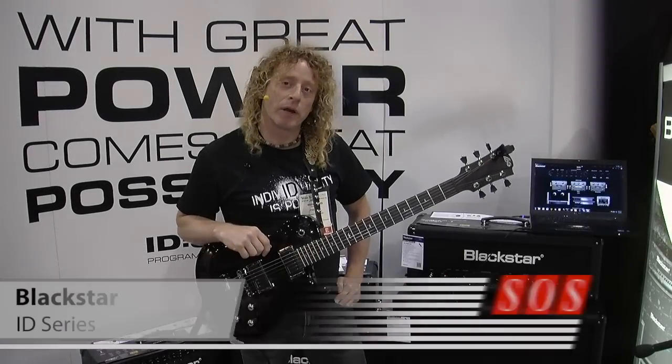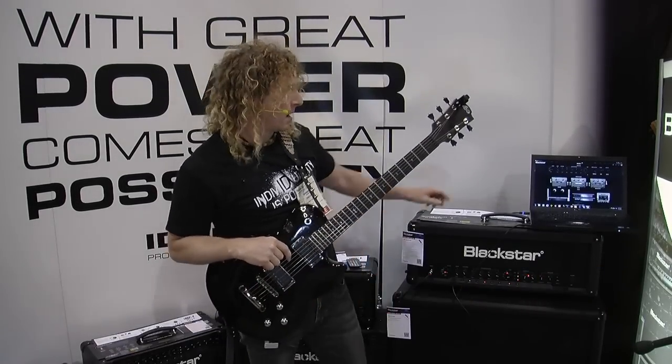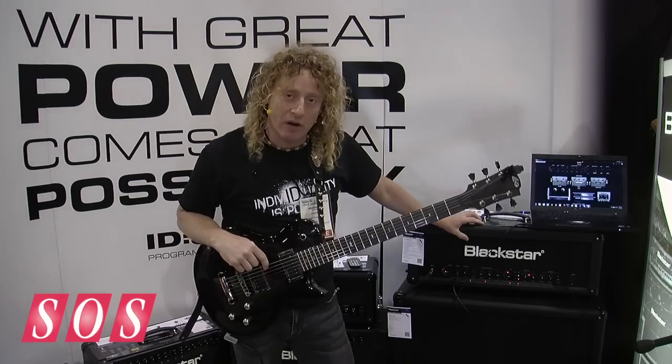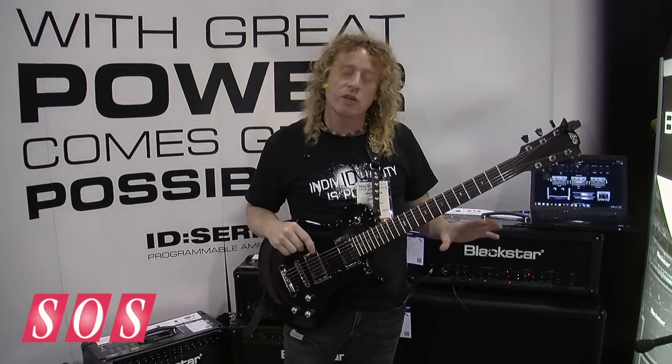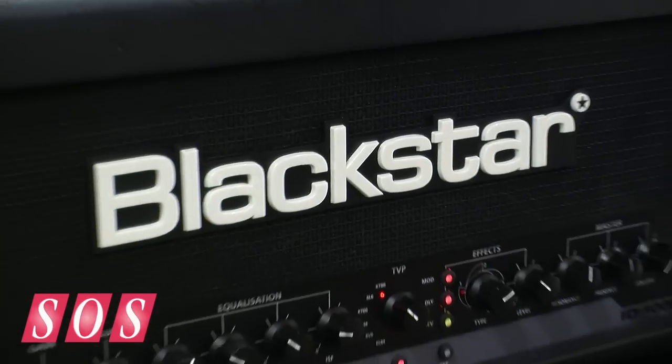I'm Freddy DiMarco here with Blackstar at Summer NAMM 2012, introducing the ID Series amplifier line. This ID Series is a programmable digital amplifier that feels, plays, and sounds as good as a tube amplifier.